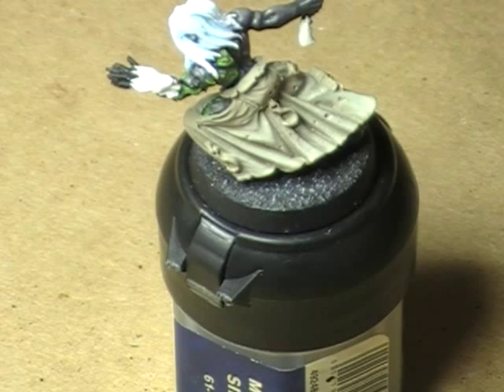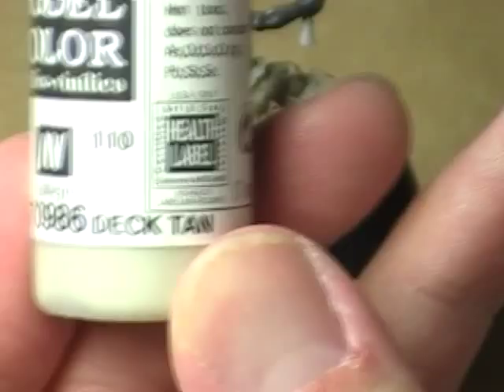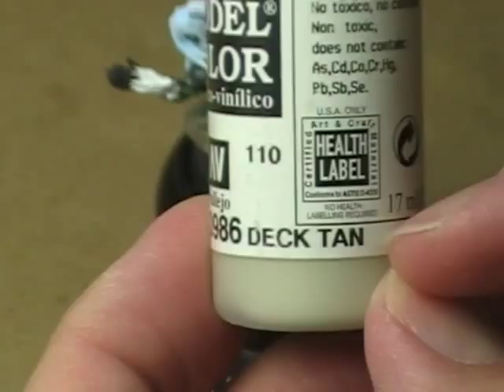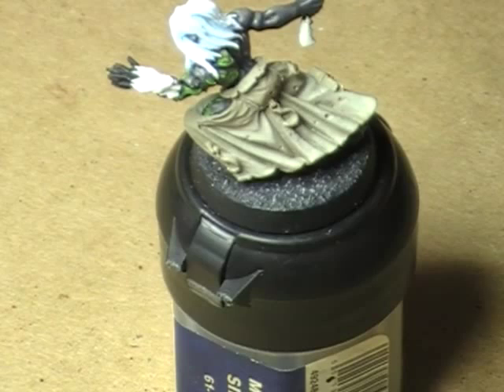The next highlight is going to be two-to-one, so we're exactly where we started, only the ratio is reversed this time. Instead of having two drops of Medium Gray and one drop of Deck Tan, we now have two drops of Deck Tan and one drop of Medium Gray. I'm going to achieve that by adding another drop of Deck Tan to my mix, which will essentially give me four drops of Deck Tan to two drops of Medium Gray — a two-to-one ratio, reversed from where we started.